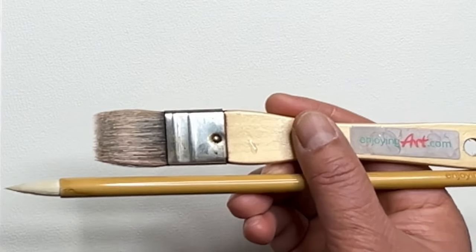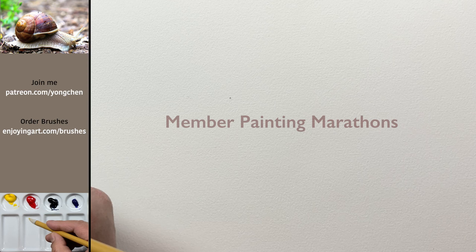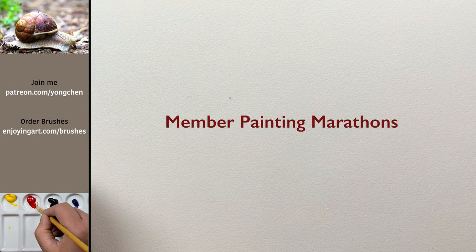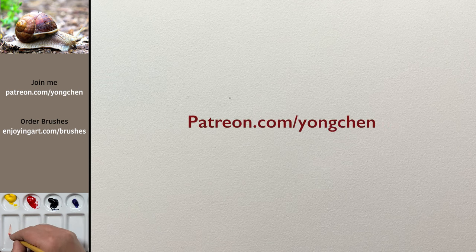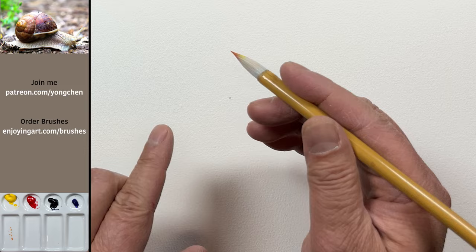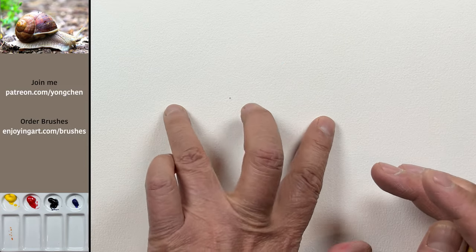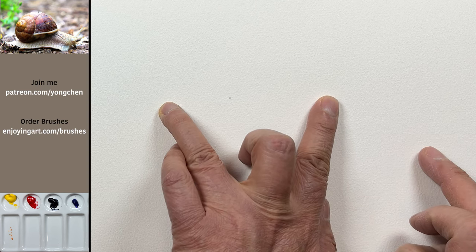I'll give you 5 seconds before we start painting. I use exclusively the brushes from Enjoying Art — order yours today at EnjoyingArt.com/brushes. Currently, our community on Patreon is voting on what we're doing for our painting marathon in March. We'll have some 6-hour continuous painting together on Zoom interactively for at least a couple of days. Come to our Patreon community to cast your votes.